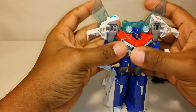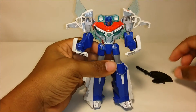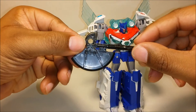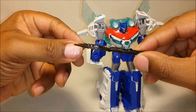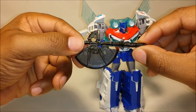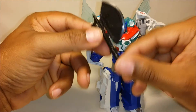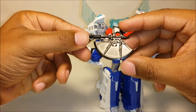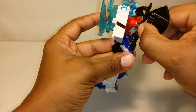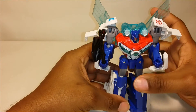That also looks pretty cool. So he can have his wings on. He also comes with an axe. The axe has no paint apps on it at all — the original Optimus Prime from Robots in Disguise did have some kind of coloring on his axe, but this one really has no coloring at all. It's just plain black, one solid color. Put it in his hand, and there he goes — now he has his axe and his wings.